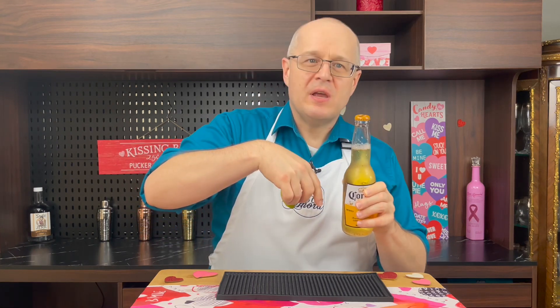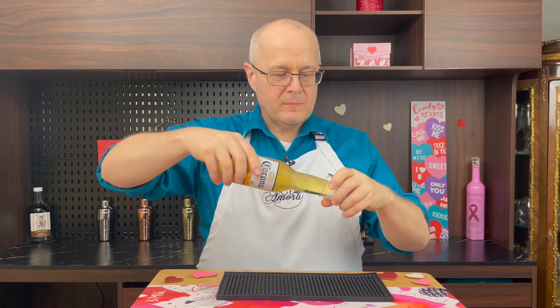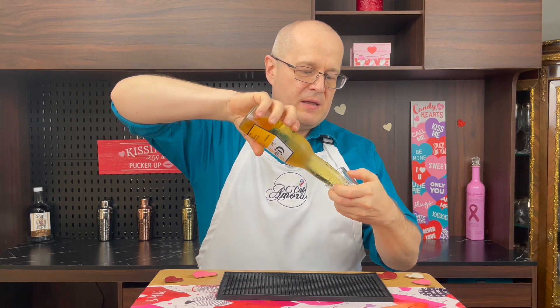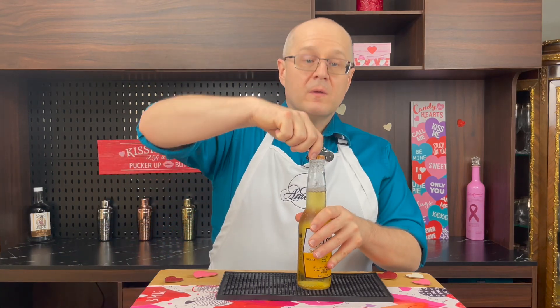Gotta give the salt something to stick to. Don't open the beer before you do this step. Take a little shot with some salt in it — just rotate the bottle in the salt. All right, now that we've got the salt on this bad boy, crack it open.